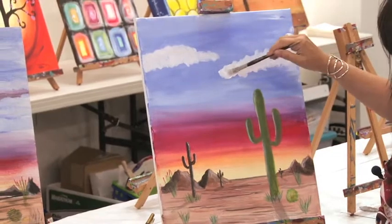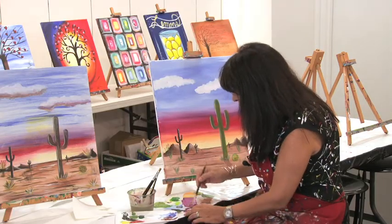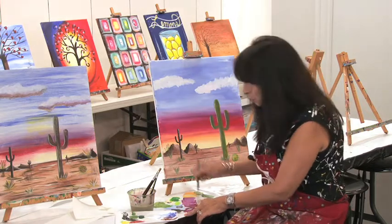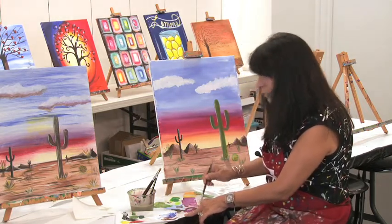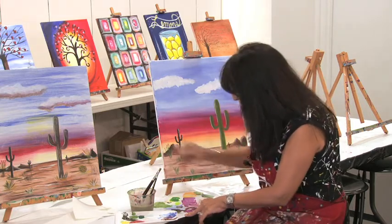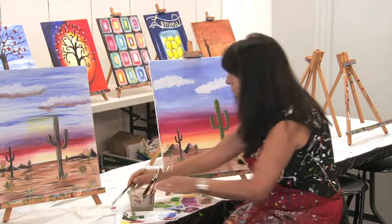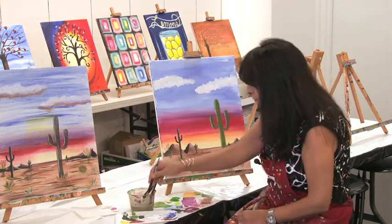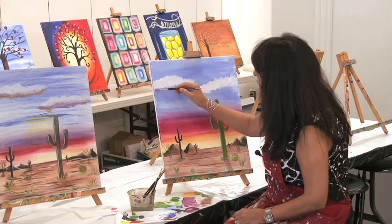I'm gonna go ahead and create a little bit of my lavender color using some red, white, and blue. I'm gonna make it very liquid, so just adding a little bit of water to it. Make sure there's not too much on the brush because you do want it more water than anything else — you want it to be somewhat transparent.